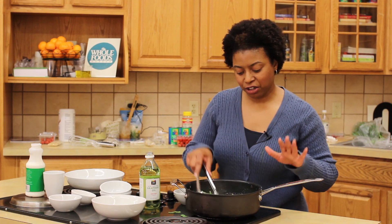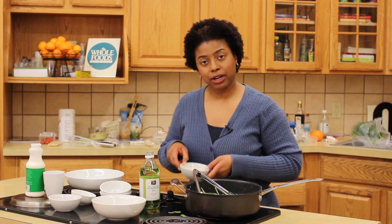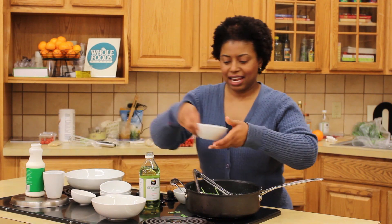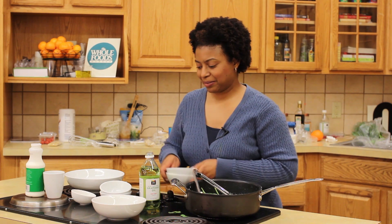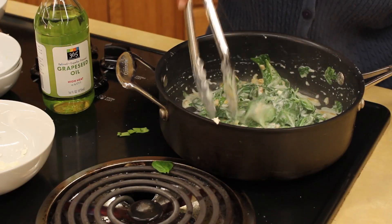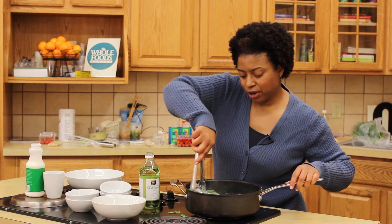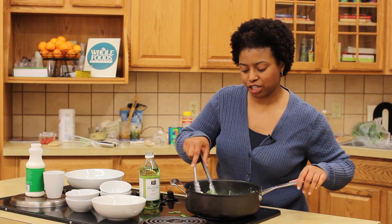It's almost there. The goat cheese is almost melted. Go ahead and add the pecorino romano and the pine nuts. Just before you turn the heat off, give it a taste to make sure that the seasonings are just perfect.